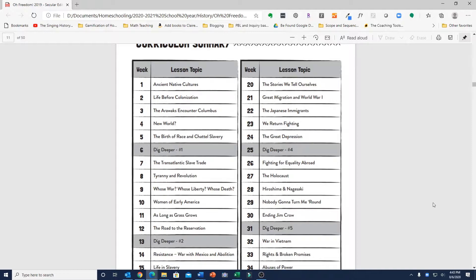What I found missing from O'Freedom that are typically included in other history curricula: first, the early colonies were really not mentioned. It goes right from Columbus and the Arawaks encountering Columbus to the birth of race and chattel slavery and then the transatlantic slave trade, then skips right to tyranny and revolution, which is about the Revolutionary War. So there is very little mention of the early colonies and life in America before the Revolutionary War.